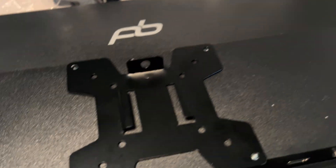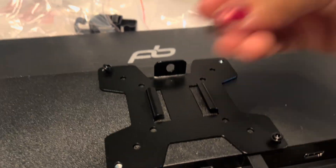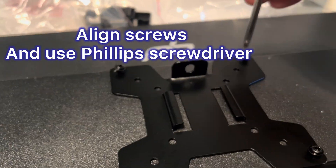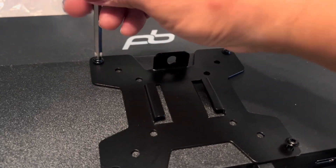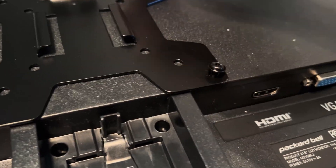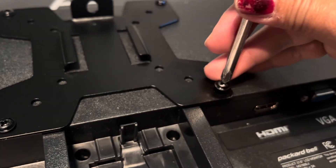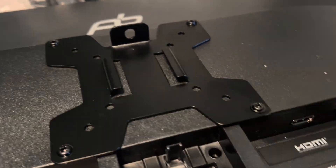It's very easy — just align the screws and tighten with the included Phillips screwdriver. You're going to do it twice because you have two monitors. Once you're sure it's tight enough, go back to the mount.